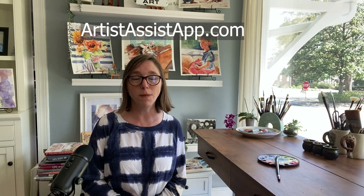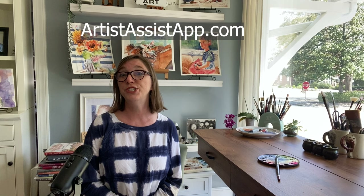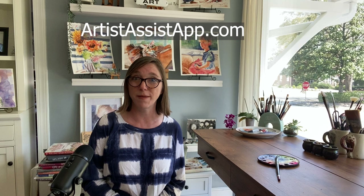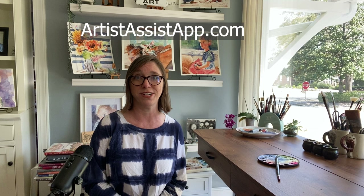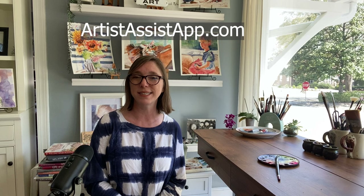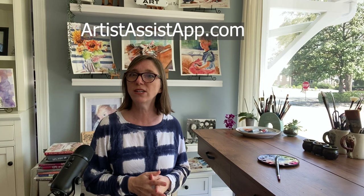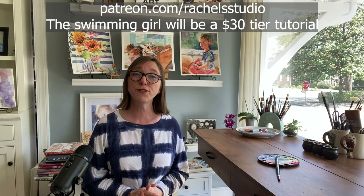I think that covers almost everything the app can do — there is a lot to it, so I encourage you to navigate to artistassistapp.com, poke around, and see what it can do. I can't wait to hear your thoughts in the comments, and Eugene will come answer your questions based on what I've seen on Liron's comments. Be sure to subscribe — I'm going to continue not just with watercolor painting but with how to paint, how to design your paintings, and how to be an artist. My Patreon is all watercolor tutorials, and I'd love for you to join me there.